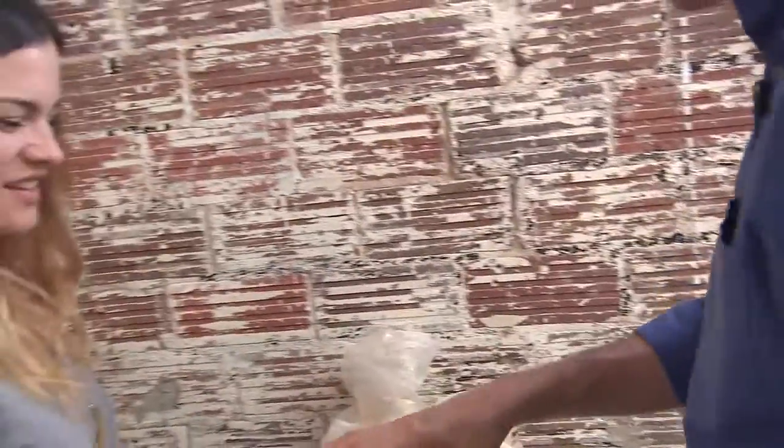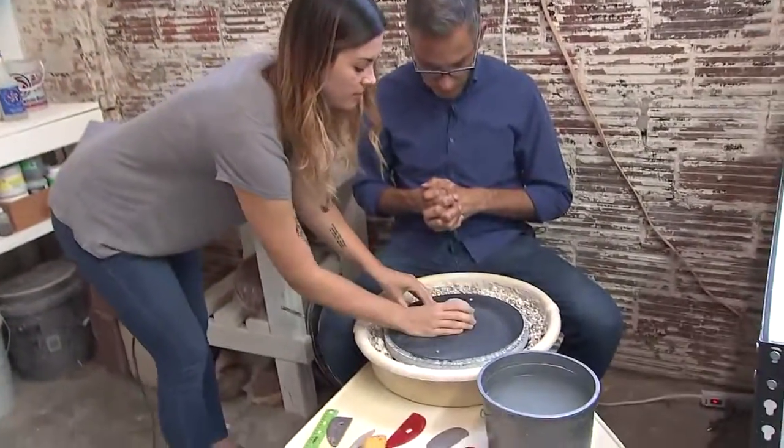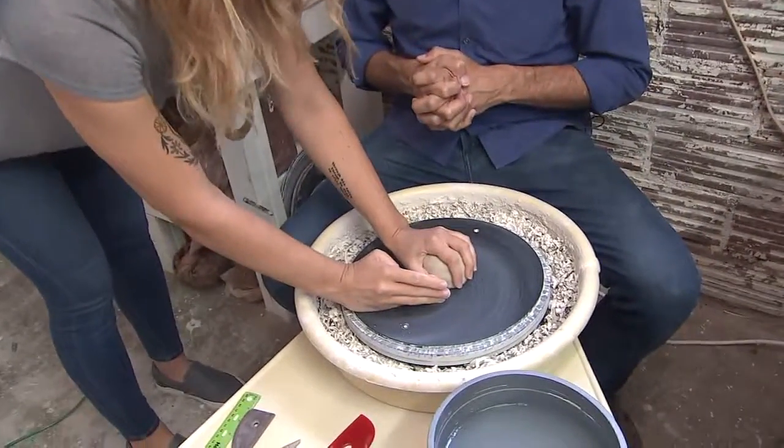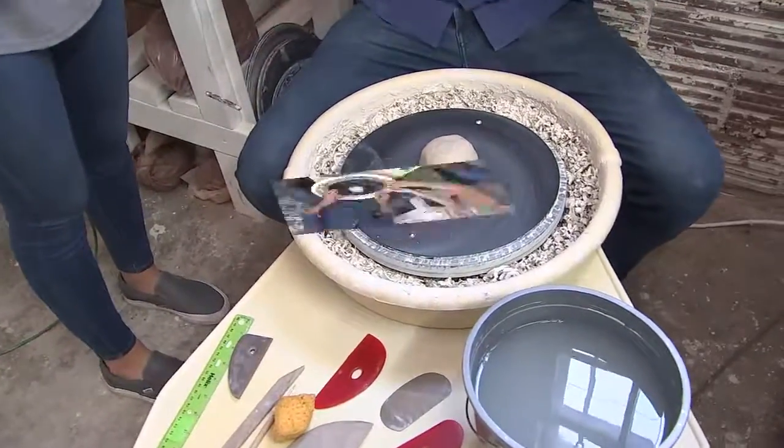All right, step two. Let's move on to the next part. What do we do? Do I sit or who sits? You jump on the wheel, sit on the bench. It's going to get a little messy. The first thing you want to do is center your clay on the wheel. We want to make a symmetrical puck. We're going to put it on the wheel. This takes just a little bit of practice, so if you need some help, I'll help you.